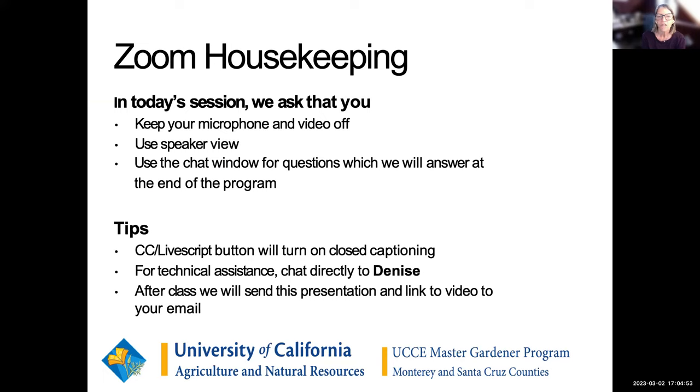To get the best bang for your buck, if you use the speaker view, you'll get a really great view of all these great slides and all the information that you're going to be seeing today. You're welcome to ask questions any time during the program — just go ahead and put them in the chat and we'll keep track of them. At the end of the presentation, we'll answer all of those.